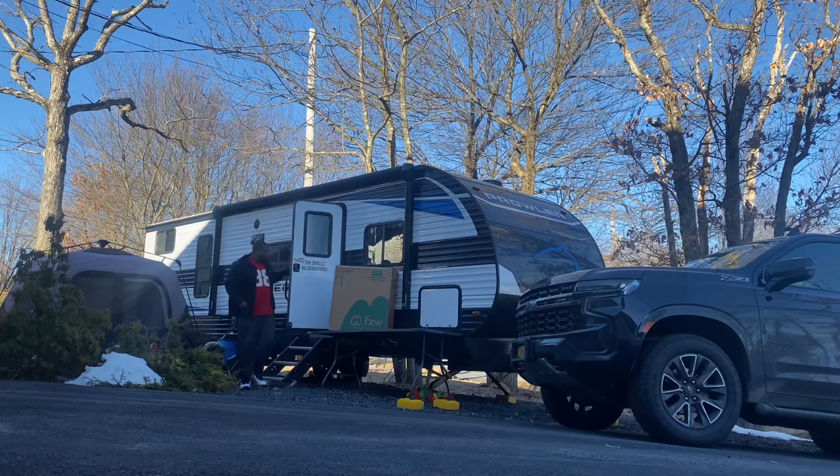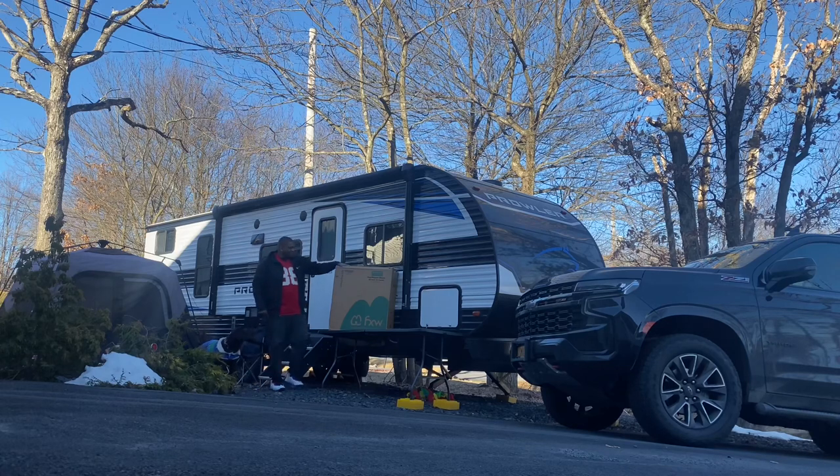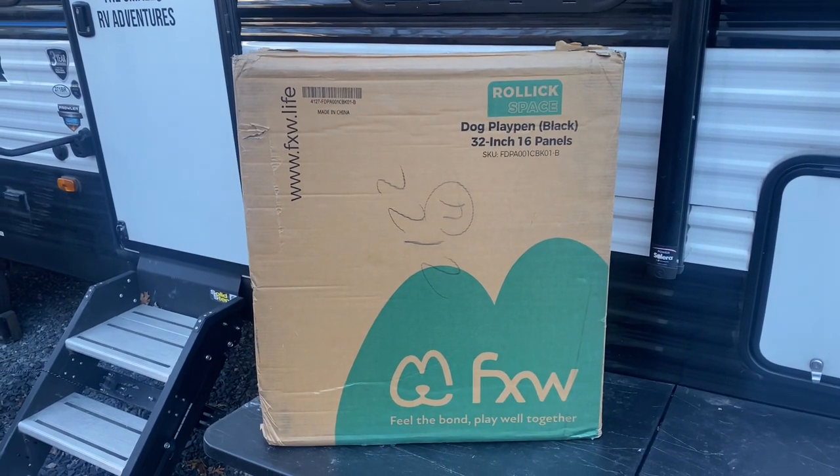Good morning everybody, what a wonderful day. In this episode of the Smallest RV Adventures, we're going to be going over this dog playpen from FXW. This is a great quality dog playpen to keep your dog in your RV site. Stay tuned, I'm excited about this one. Here's a quick look at the box the dog playpen came in.